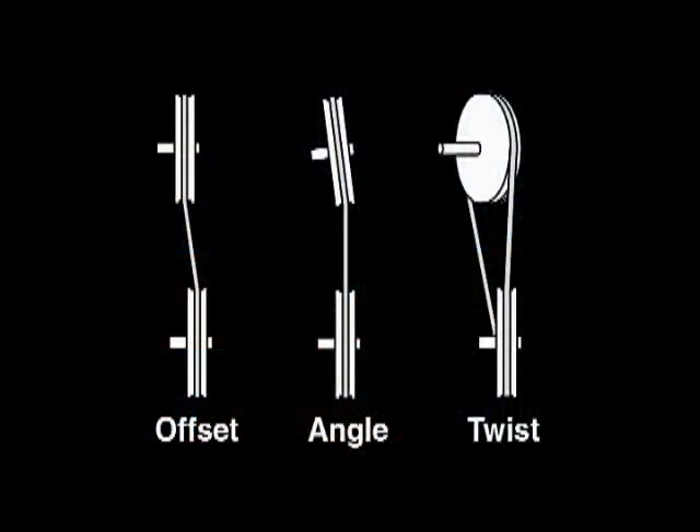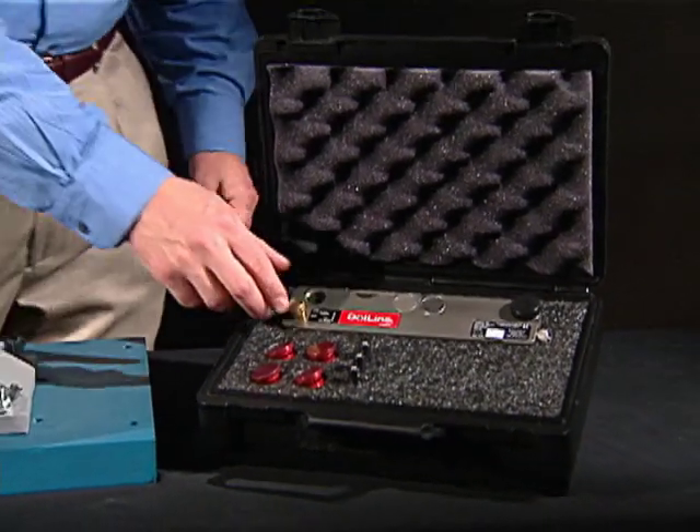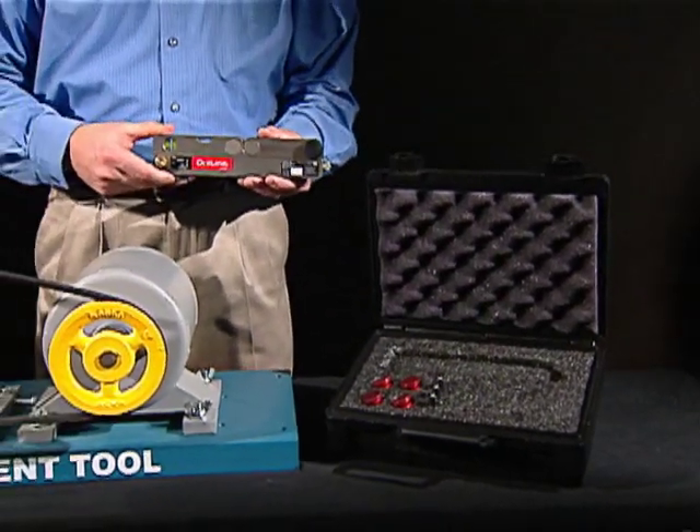DotLine allows you to identify and correct all types of pulley misalignment: offset, angle, and twist. The DotLine is so easy to set up and operate, it will surprise you. Let's watch.